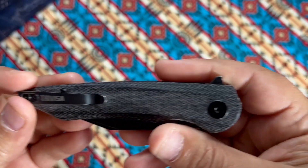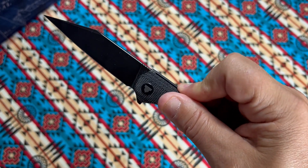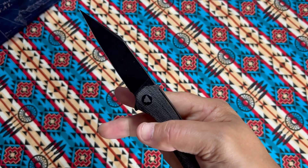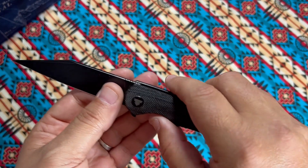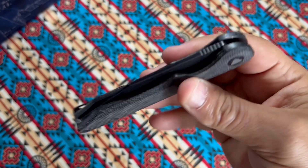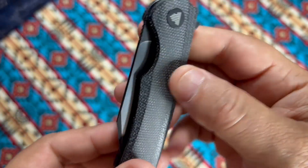Got decent jimping on the flipper tab, feels good. This can be push-buttoned or light-switched — works great both ways. What I like is I can reverse-slip it because of this coated full-flat-ground blade. There's ample access to the lock bar, it works very well, and the action is obviously supreme — dead center.